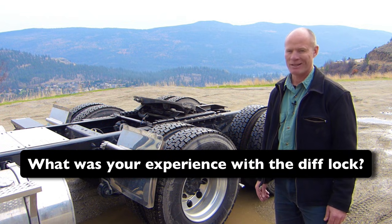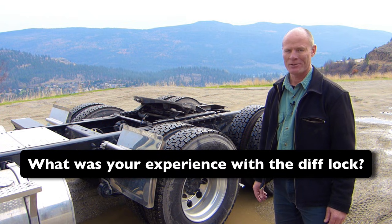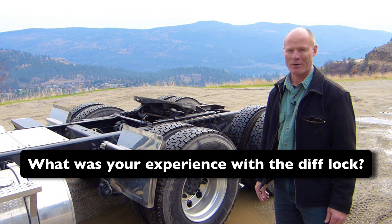Question for my smart drivers: have you ever had this happen, where you didn't know what was going on and you're sitting there trying to figure out if you needed to put the diff lock on?